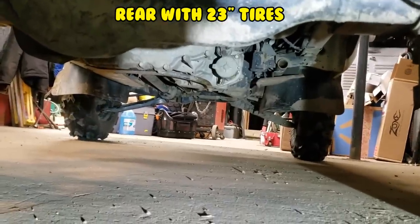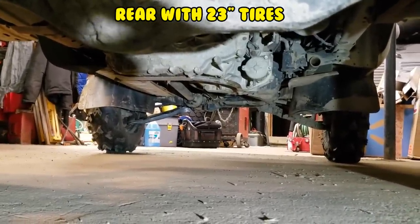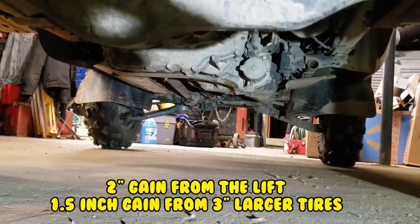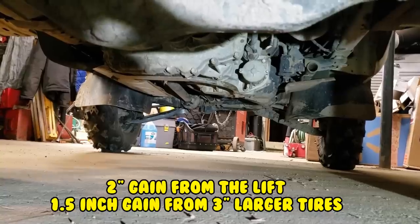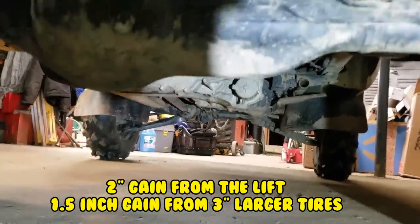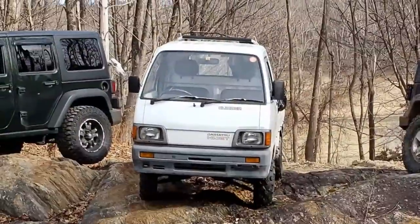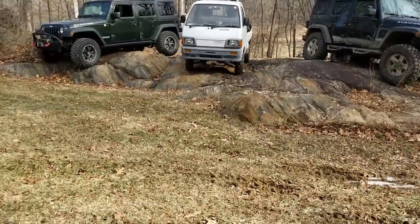The best part about putting a lift on, as you can see, is all the components underneath are a lot higher — two inches of lift plus two inches from bigger tires, but out of the way makes it much better. He is exactly like you in every way except one-eighth your size — breathtaking. I shall call him mini-me.